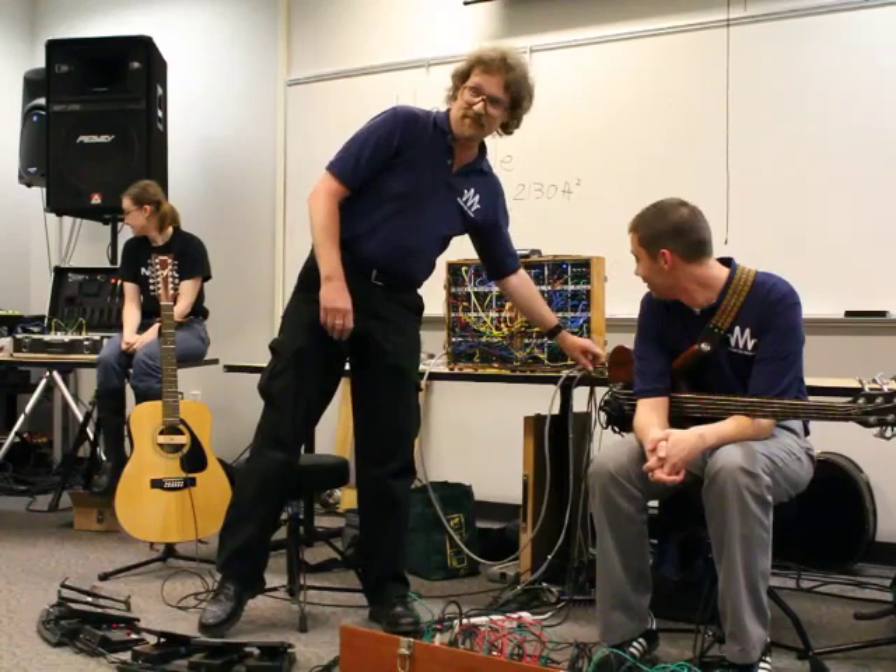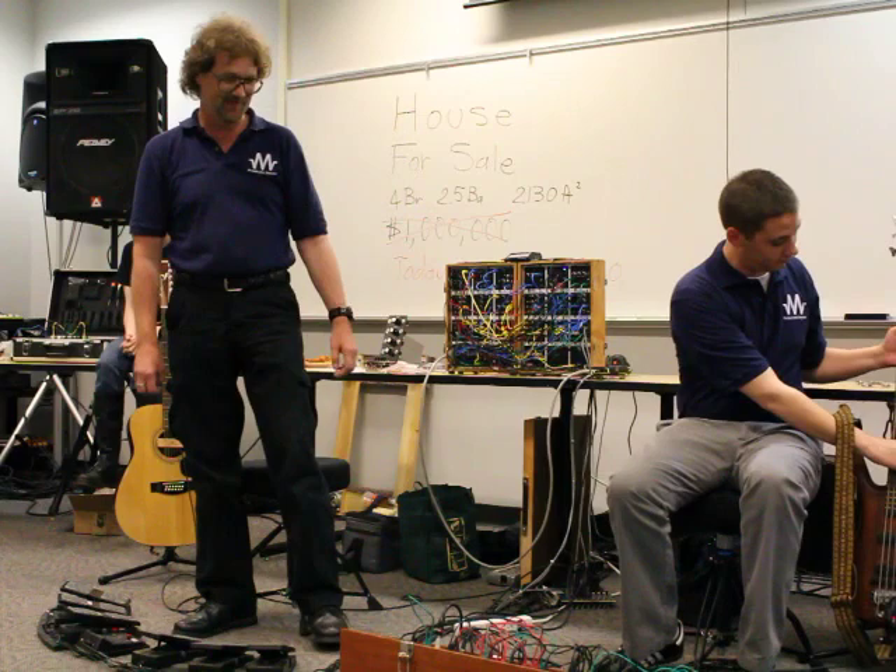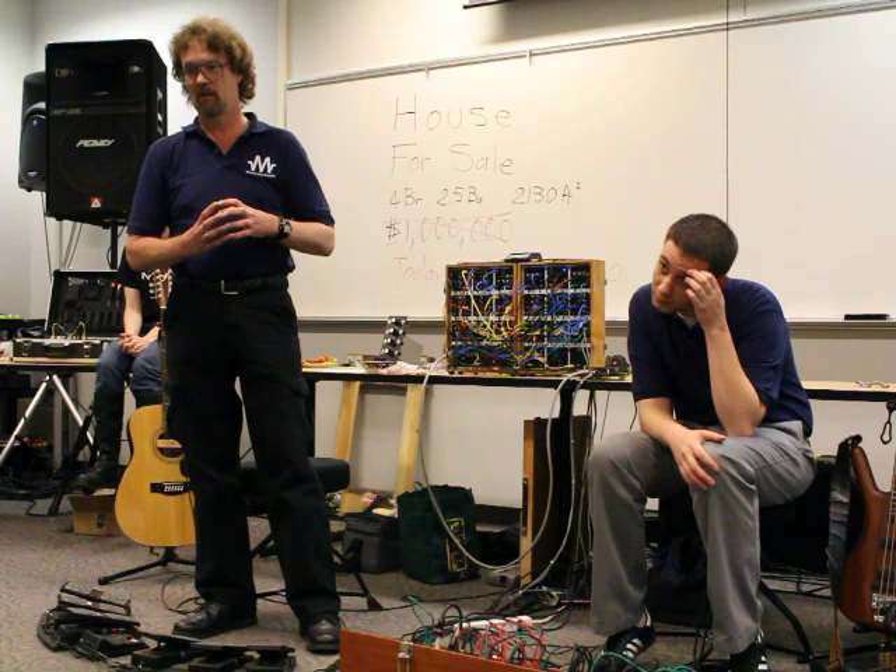That was for you despite the fact that my drone oscillators work. I was actually doing that with one oscillator, one filter, and a guitar. Any questions?